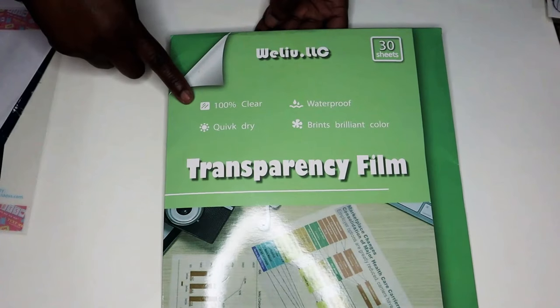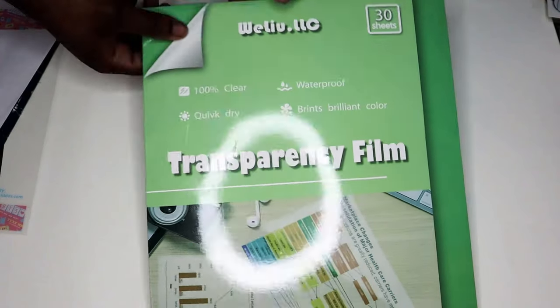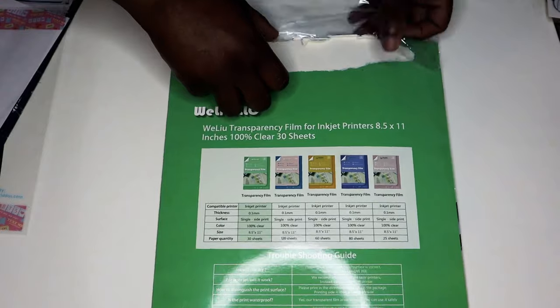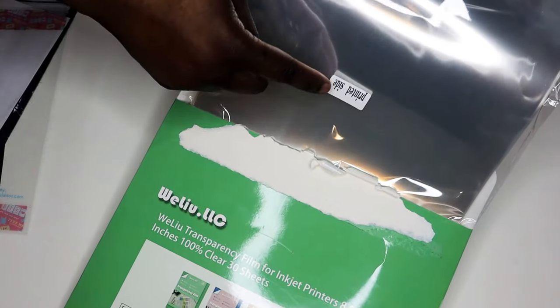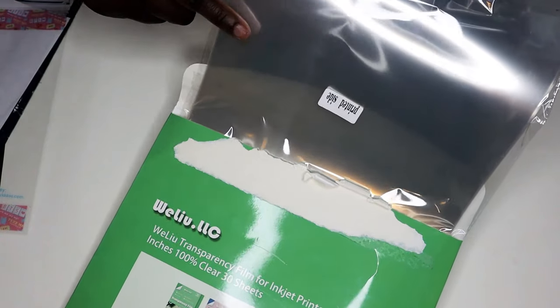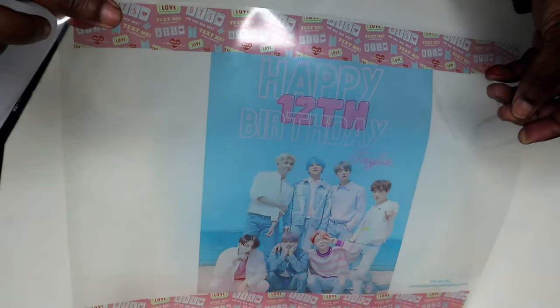This is the transparency film that I use — I found it over on Amazon and I'll be sure to leave a link for it in the description box below. You just need to make sure you're printing on the correct side; it does have a sticker on it that tells you which side to print on. This is how my image looks once I printed it — as you can see the sides are clear, and that's why we left them white, because we wanted them to be clear.